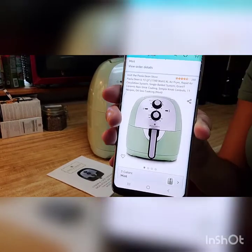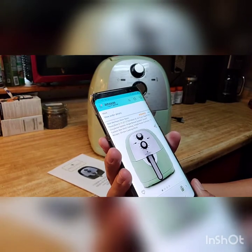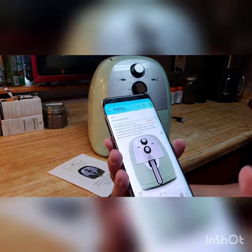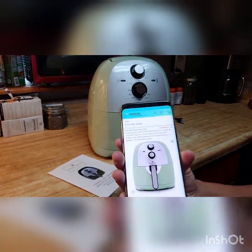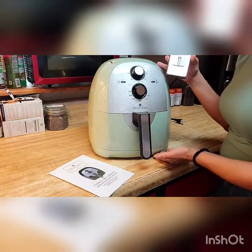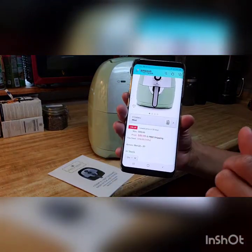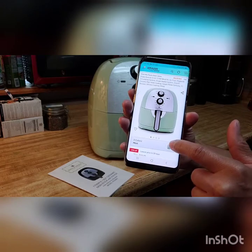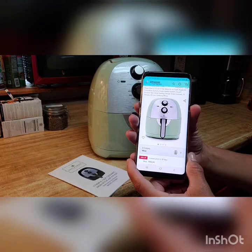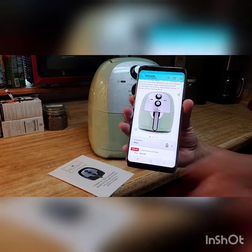So this is the one I purchased on Amazon — the Paula Deen store. Paula Deen 6.13 quart, 1700 watt, extra large air fryer. I was trying to buy like a medium; I didn't know I actually purchased the extra large. It's pretty big. It's $89.99. It took about four days to get here. I got it on Amazon Prime, though I think that was actually the regular price.